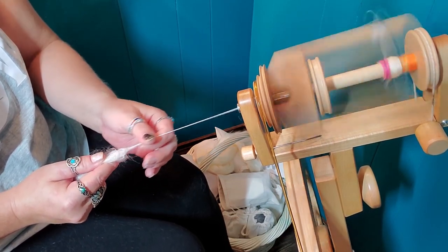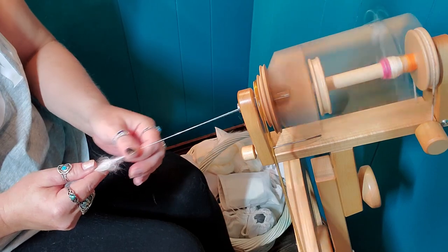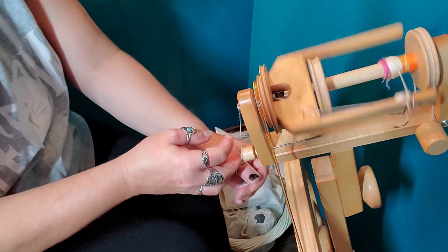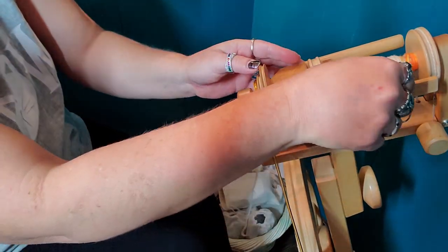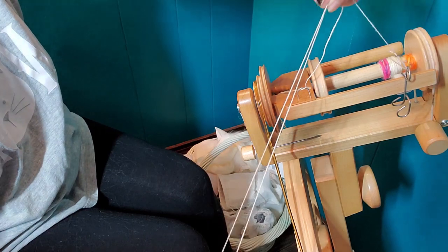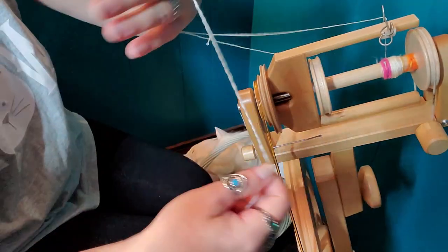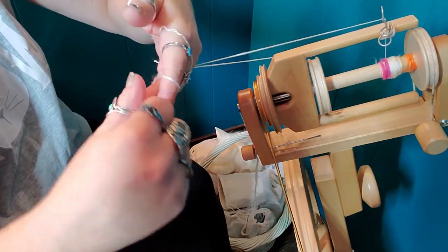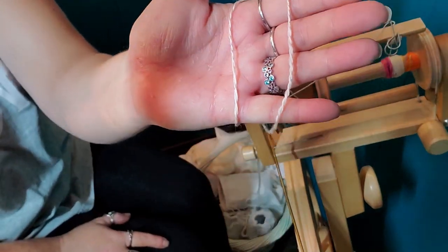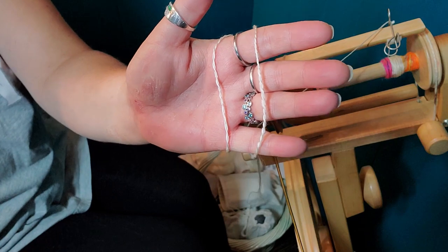Let me just finish spinning this little bit, and then we'll check our ply-back sample and see how it looks as a plied yarn. We'll put that over the orifice hook, pull a sample off the bobbin, line them up and let them ply. That's pretty. I probably would want to put a little more twist in that, but it does make a very lovely yarn with a bit of a sheen to it. Very pretty - I'm happy with that.